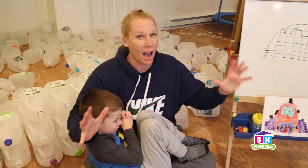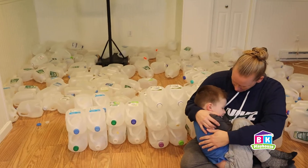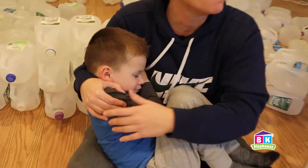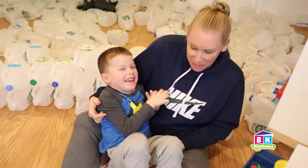Are we ready to build our igloo? Yes. Okay, let's do this. Here we go. Oh, he fell asleep. He's sleeping, everybody. Shh, he's sleeping. Oh wait, he's awake. Let's build, let's build, let's go!